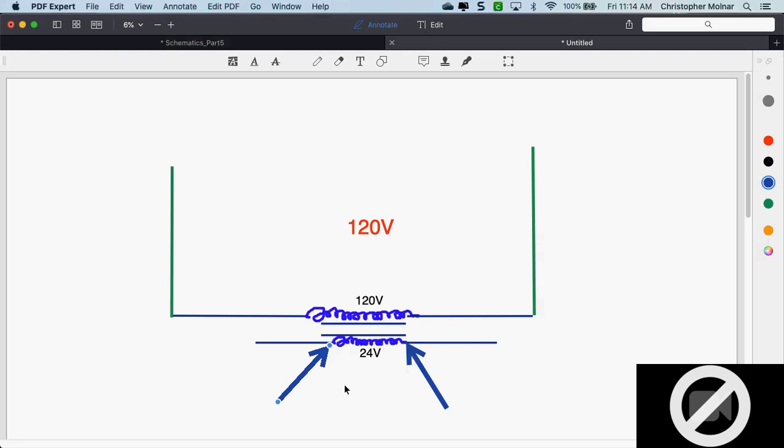If I have 120 volts going into the transformer and zero volts coming out, it's a bad transformer. Check for a fuse or breaker built into the side of it. But if the breaker's closed or the fuse is good and there's no voltage on the secondary, it's a bad transformer. If I have voltage there, then you better find out what else is bad. That's how you troubleshoot a transformer.